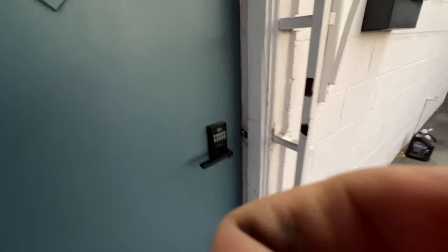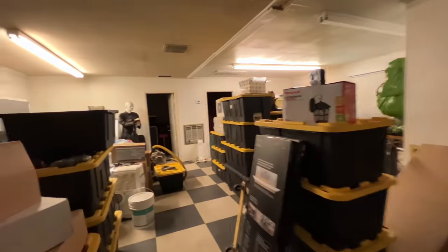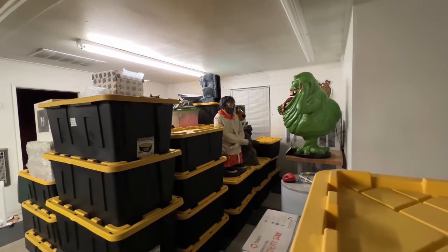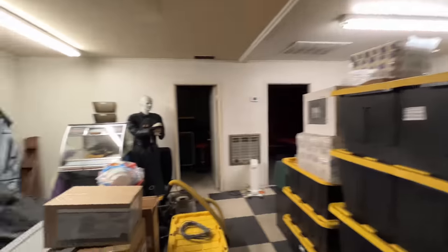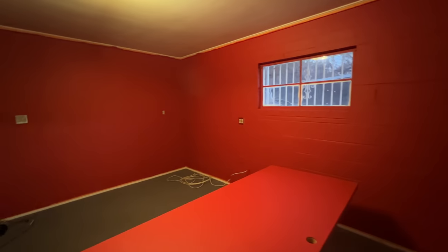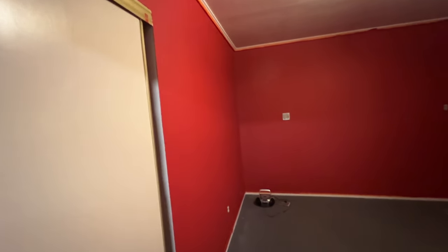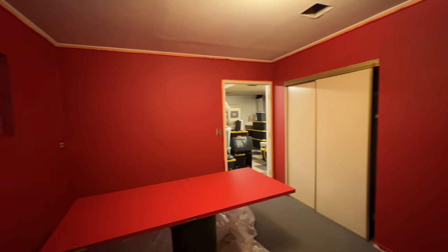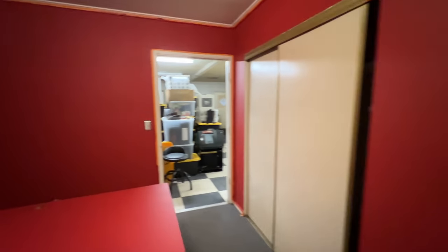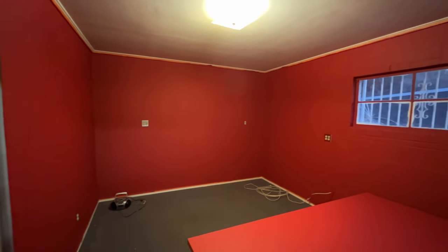This is one of my extra spare buildings and there's just stuff everywhere. We just painted this room red today — it was free paint I already had. This is going to be our jam room. I have a band and this will be our rehearsal space. I'll put a ceiling fan up here, a big carpet, all my amps, speakers, mixers, and a drum set. It'll be a hangout with pinball machines, a kitchenette, a couch, and a jukebox.